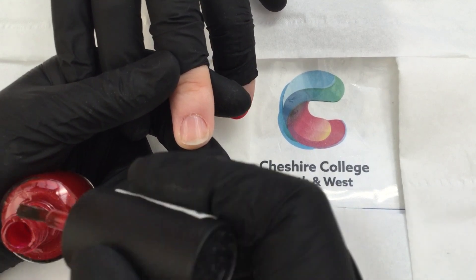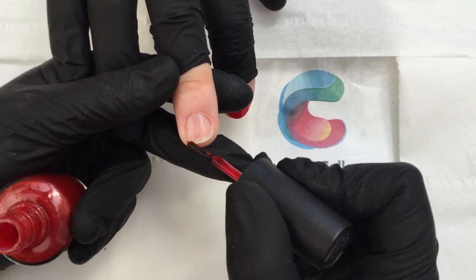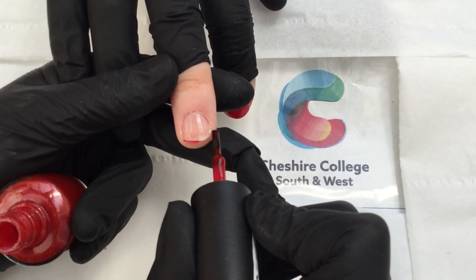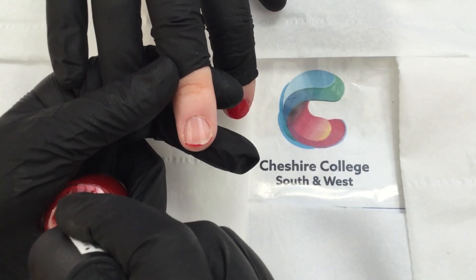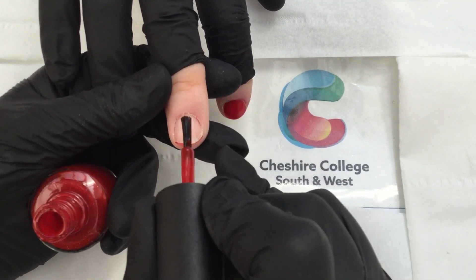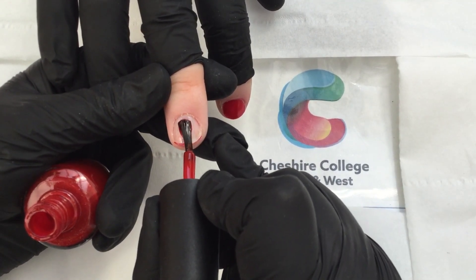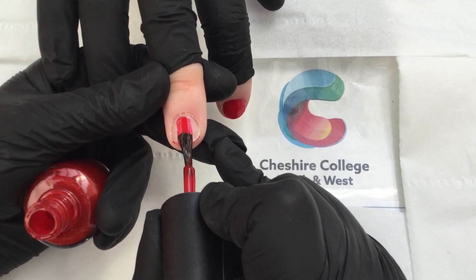I take most of the polish off my brush and I seal my nail at the edge, and then I move on to my three strokes — starting in the middle, working my way up to the cuticle area and then down.